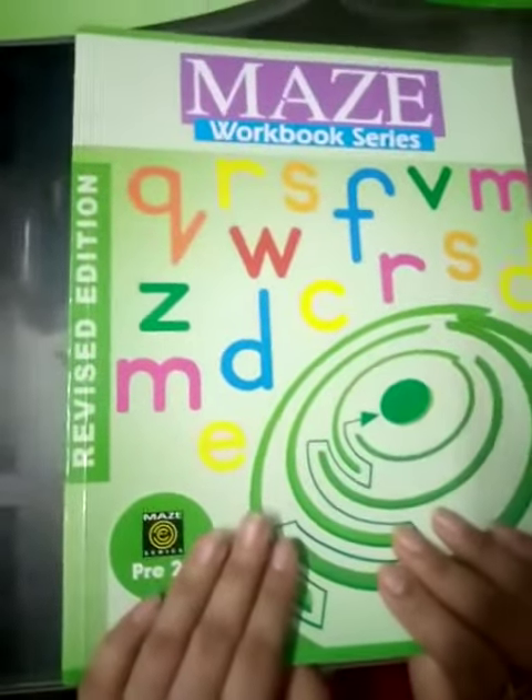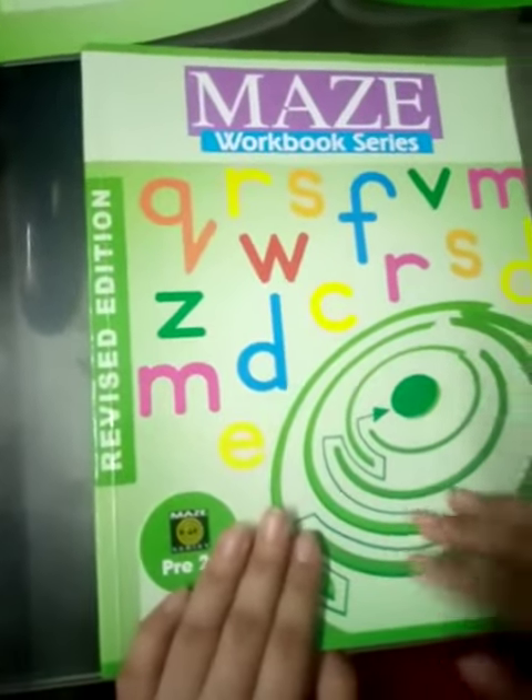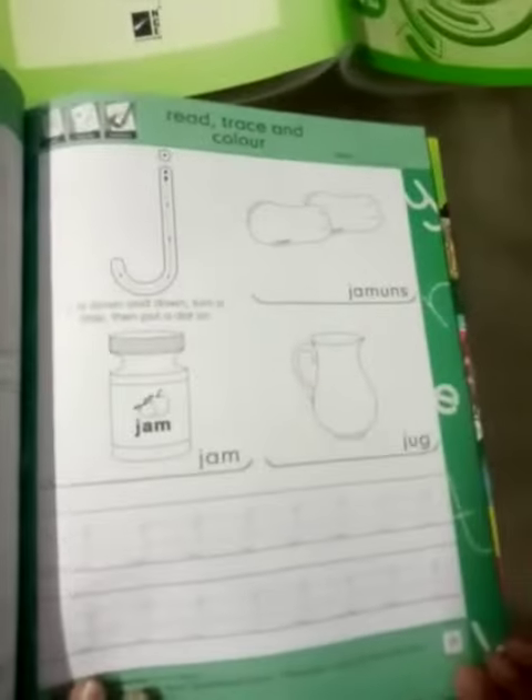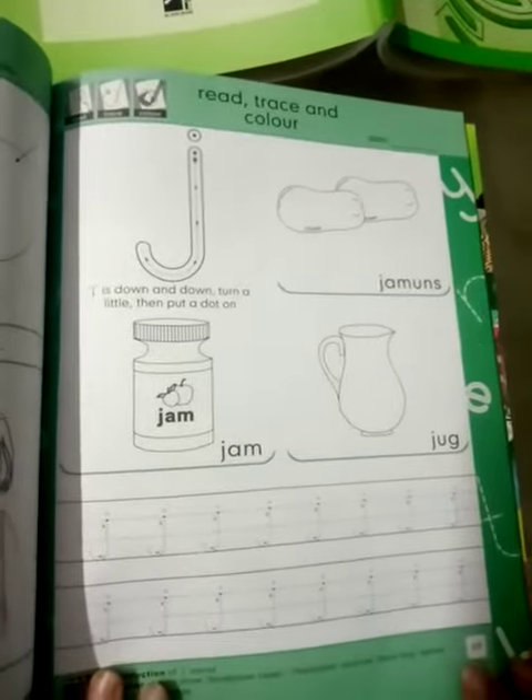Assalamu alaikum students. How are you? Hope you all are fine. Now this is your English workbook. Open your workbook, page number 69.